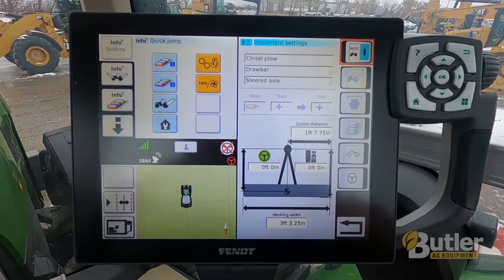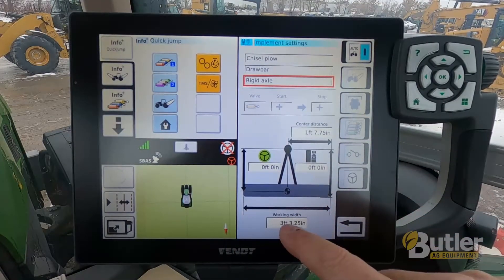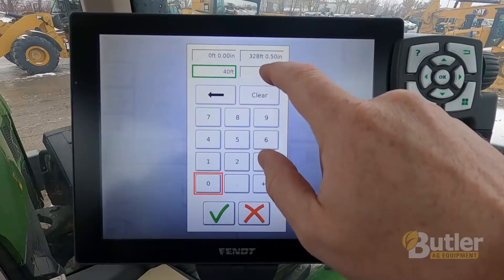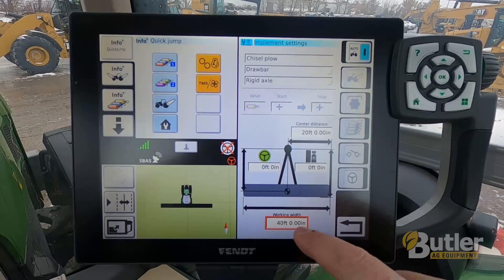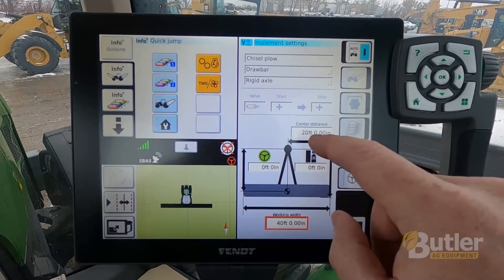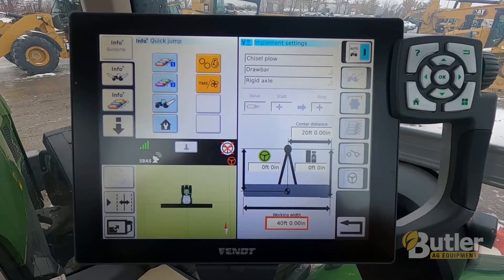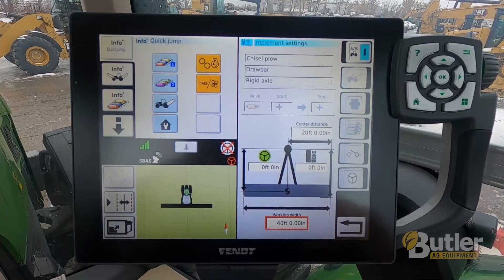Hit the green check mark and it will jump to your implement settings screen. I usually turn off the steered axle to a rigid axle. Then on the bottom here is where you are going to enter your working width. So if I am pulling a 40 foot chisel plow, I will just type 40 and 0 inches and hit the green check mark — that gives me my 40 foot working width. If there is an offset on your implement, you change this distance. If it is pulling to the right, you would increase that; if it is pulling to the left, you would decrease that. That would give you your center distance. If it pulls straight, just leave it as half of the working width, and that will be all you need.